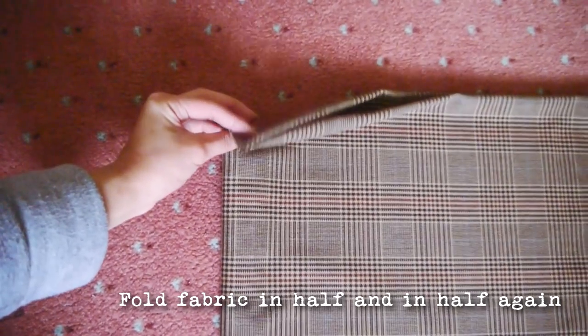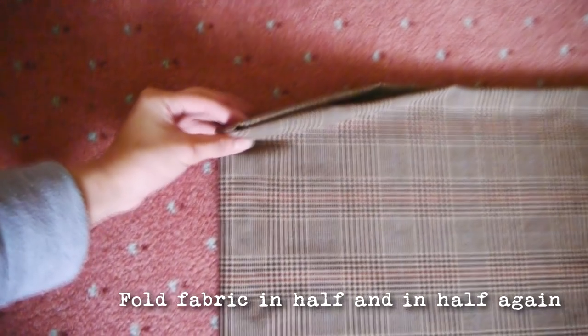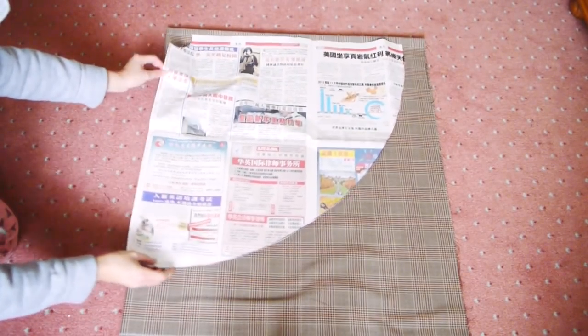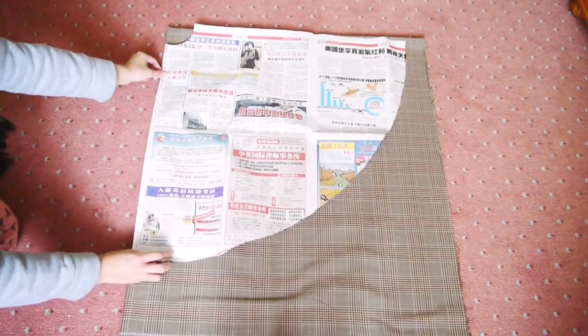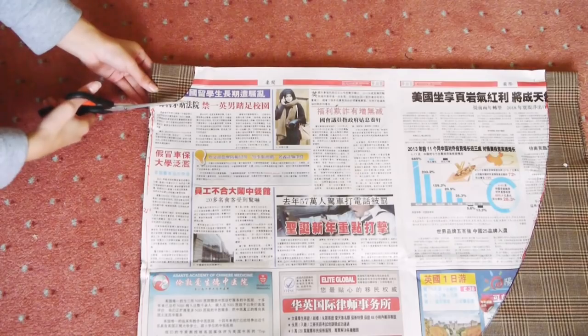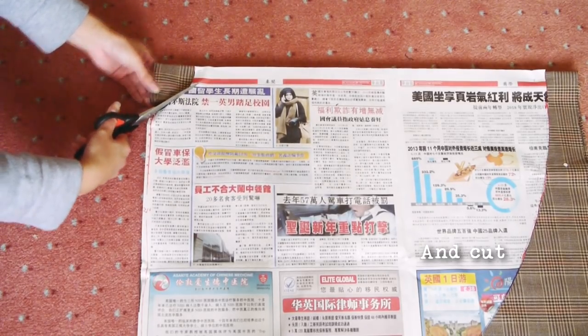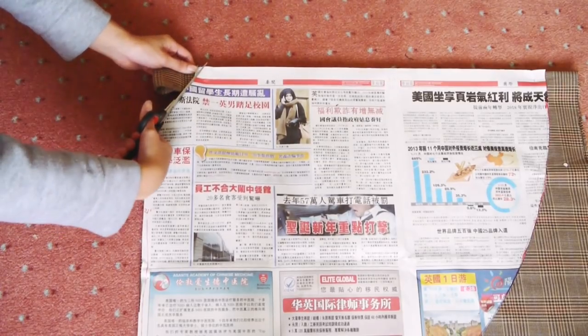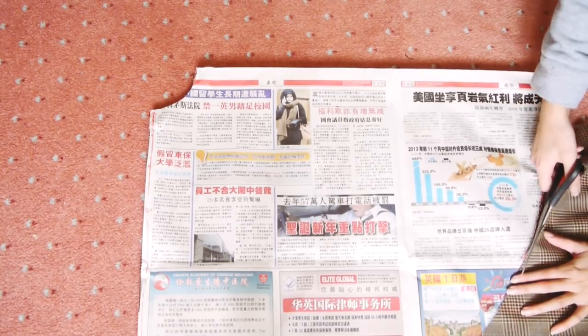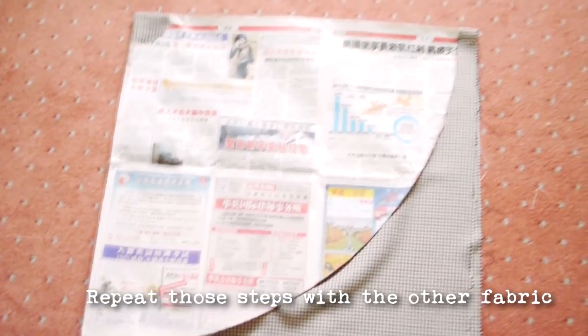Fold your fabric in half and in half again, so you should end up with a corner with no raw edges. Place that on the top left and lay the pattern on top like this. Pin the pattern onto the fabric and cut. When you unfold it, it should be a full circle with a hole in the middle. Repeat those steps with the other fabric.